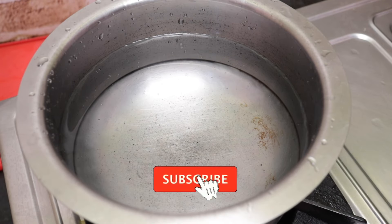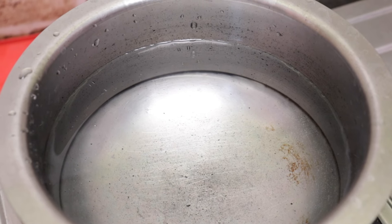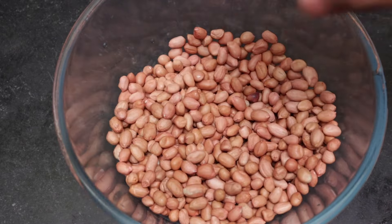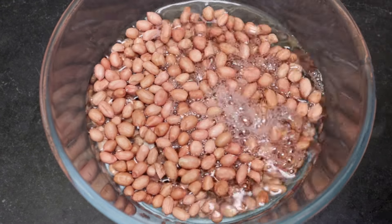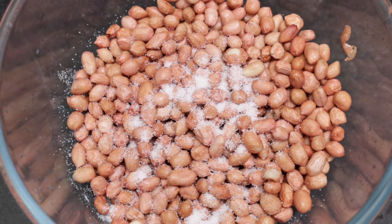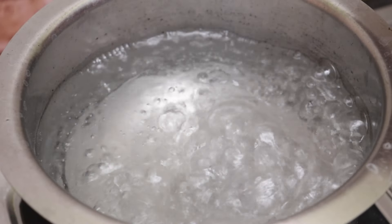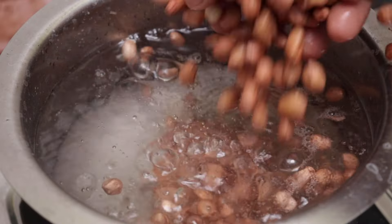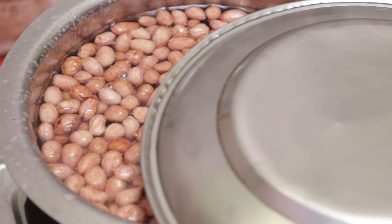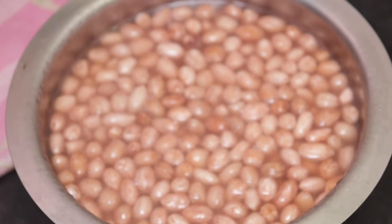Put water in the mixing bowl and put the peanuts in the water. Now cut off the stove and let it sit for about 10 to 12 minutes. Look at the color and cut it.